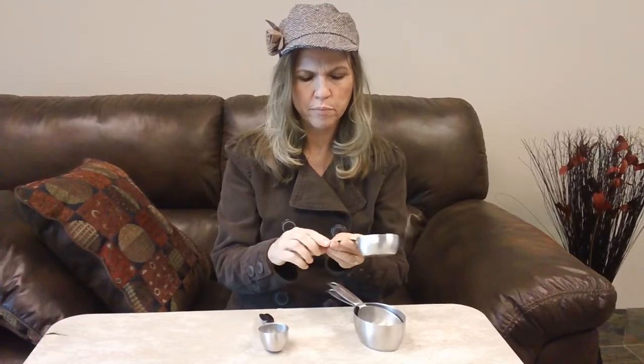And if you lose it, can't find it, or misplace it, you can always use four tablespoons and you'll be good. Or you can use two fourth cups to make a half cup. And here's a third of a cup — this one is going to take five tablespoons and one teaspoon, in case you don't have one.